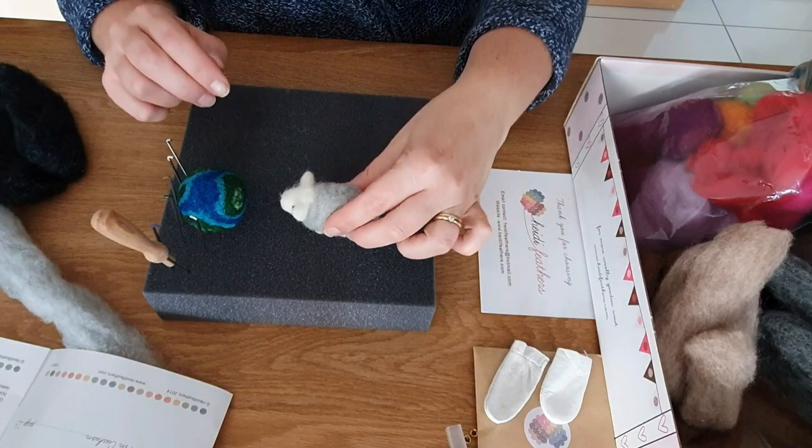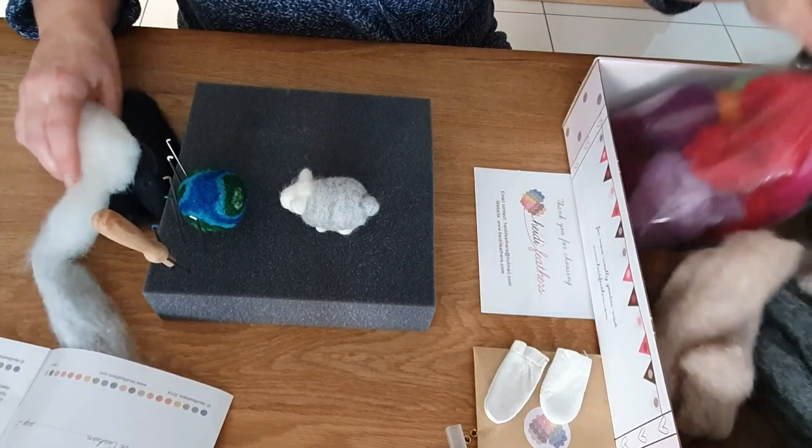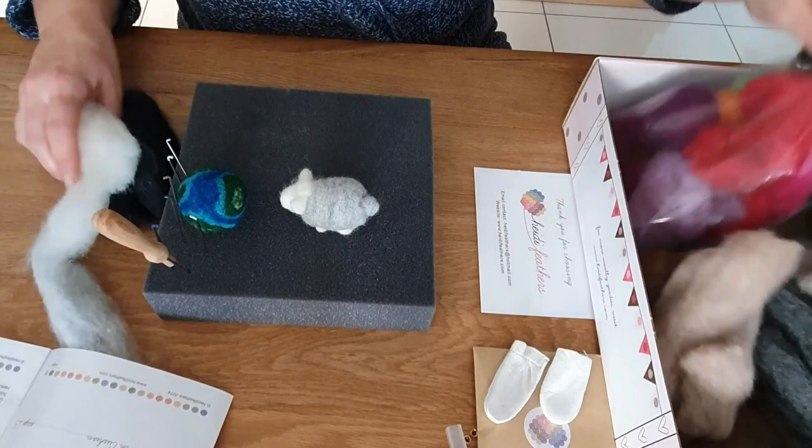So there we have it — the globe and the little sheep. Very happy with them. There are lots of wools left over with some beautiful colours, and I just think this is a really good kit. I hope this video has given you some ideas on what to look for in a really good starter kit. It's linked in the description below, so thanks for watching and see you soon.